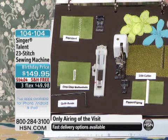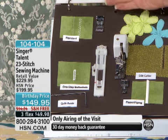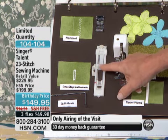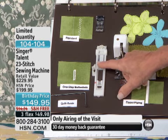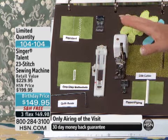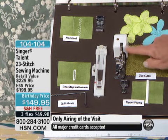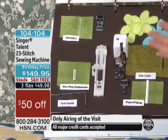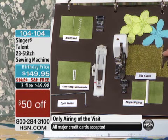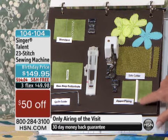Here's where the fun starts. You have your standard presser foot, of course. But inside that drawer you'll find the one-step auto-sized buttonhole foot. On a mechanical machine you usually have to do a four-step buttonhole, and a machine with the one-step is usually electronic and hundreds of dollars more. You're also getting the side cutter, which will sew, cut, and finish off the seam all in one easy step. Then you're getting the zipper and piping foot so you can insert zippers.